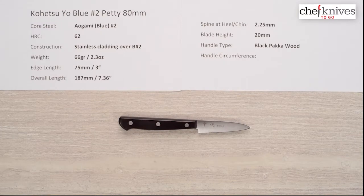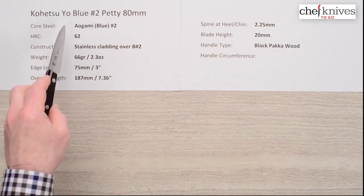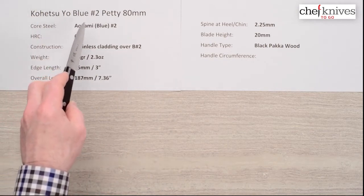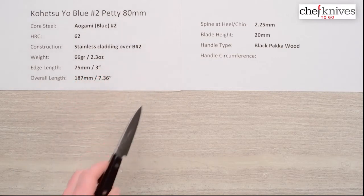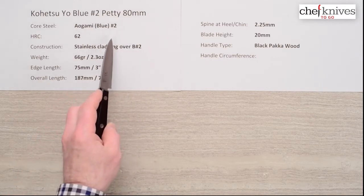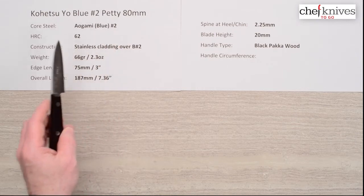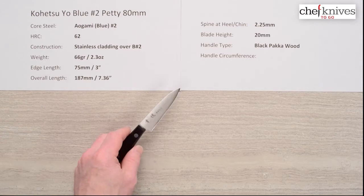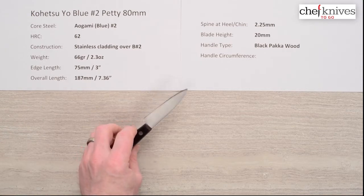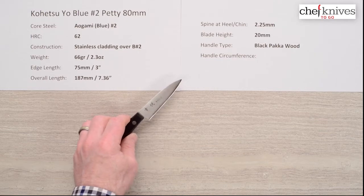Steve Gamache here with another Chef Knives to Go quick look product review. This time we're looking at the Kohetsu Yo, or Western Handled Aogami, or Blue Paper No. 2 Petty 80mm. That core steel is Aogami No. 2 reactive high carbon steel from Hitachi, treated to about 62 Rockwell. The construction of this blade is a three-layer sandwich with softer stainless steel cladding on either side of that reactive core steel.